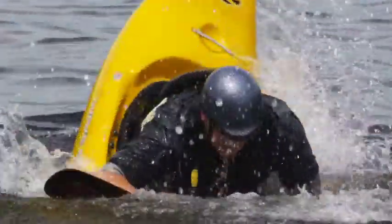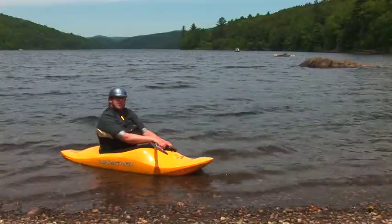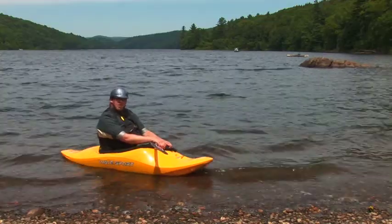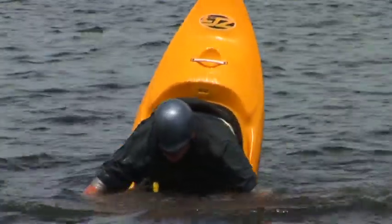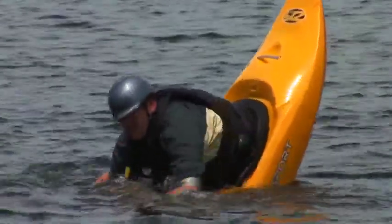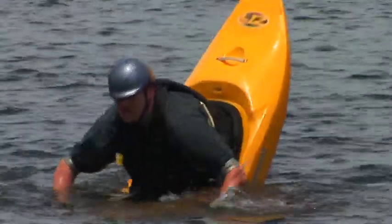The other trick is doing a bow stall. That's driving your boat down so the bow is into the water and it's just kind of stalling, like a duck looks when it's feeding. The tail is up and the head of the boat is down and it's just balancing there.